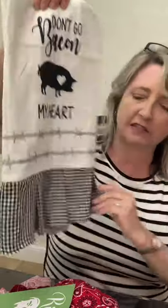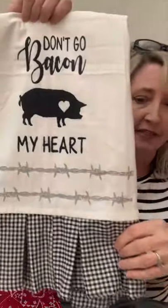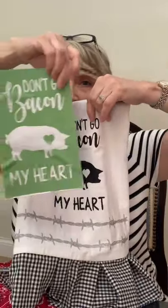Hi crafty friends, it's Heidi Scott coming live from Key West. On this video I'm gonna show you how to make these darling little tea towels that are country themed and that have a skirt — so cute and super easy. We're gonna be using a stencil that says 'Rise and Shine,' a barbed wire fence stencil, and this fabric. I made this one using the 'Don't Go Bacon My Heart' stencil, which is super cute.